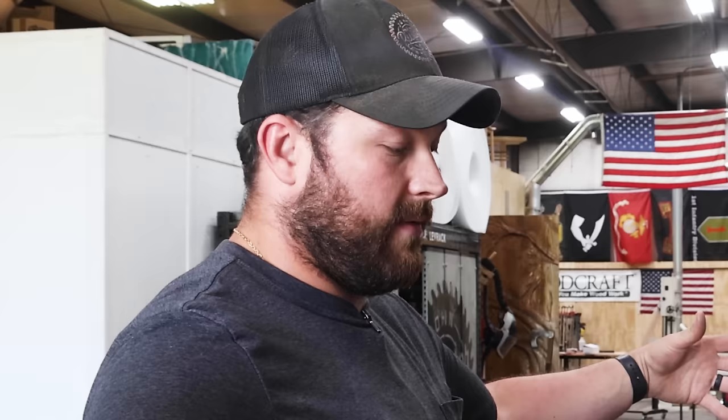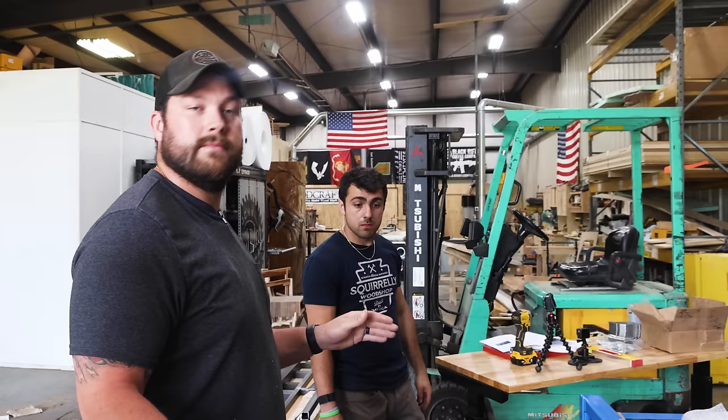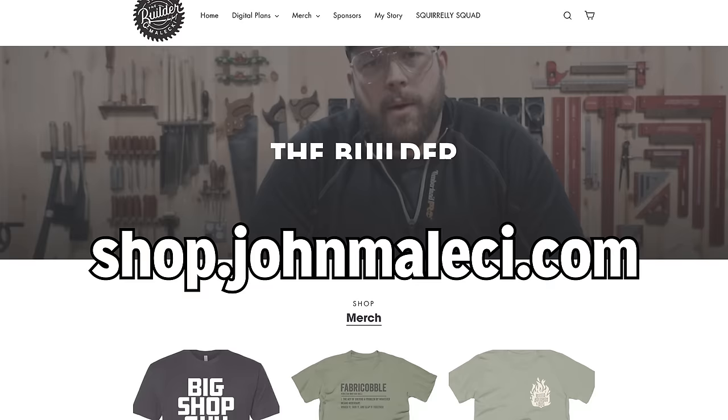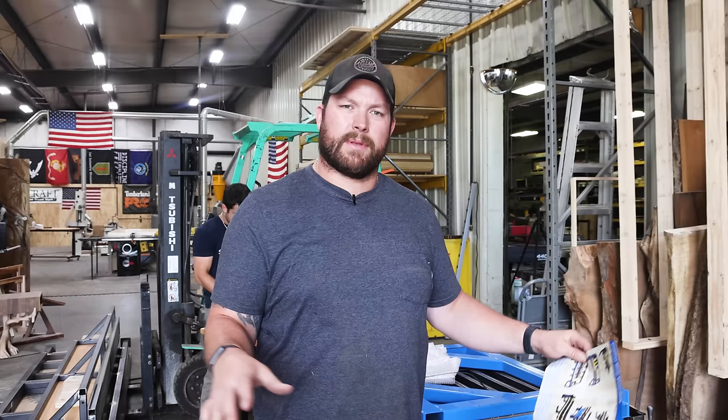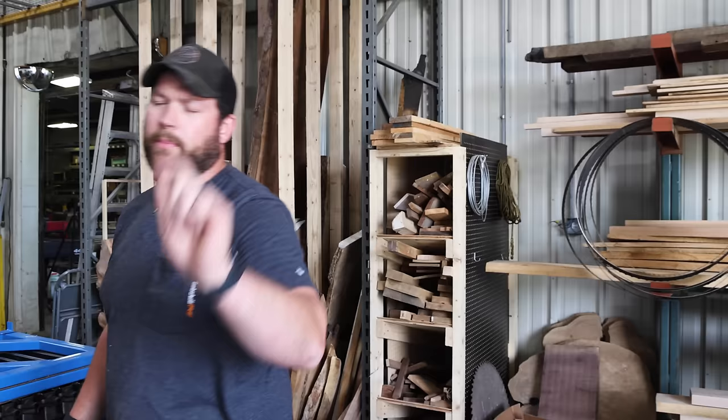I wanted to solve that problem — this is something I've wanted since we got the bigger space and it finally made sense. Another reason we got into this: we have so much scrap wood now, and I want to get back to making cutting boards and smaller stuff we can put on the website and sell. The usage of our regular clamps takes up a ton of space; this won't do that, so we can always have stuff gluing up without losing floor space.